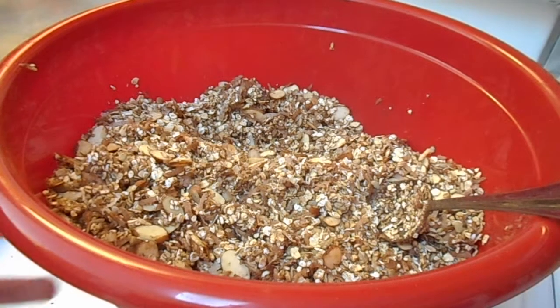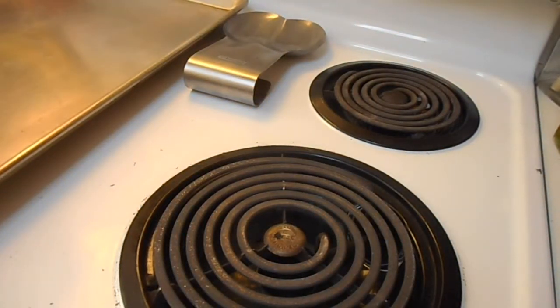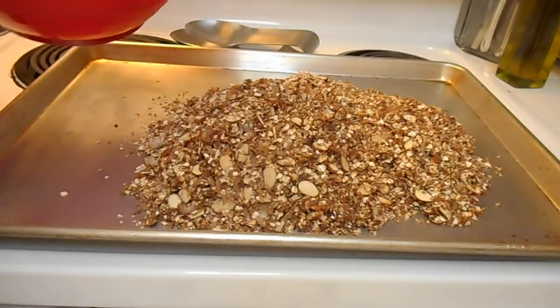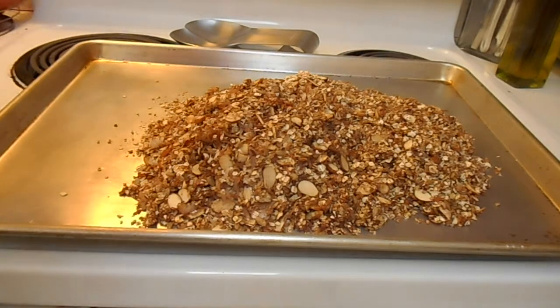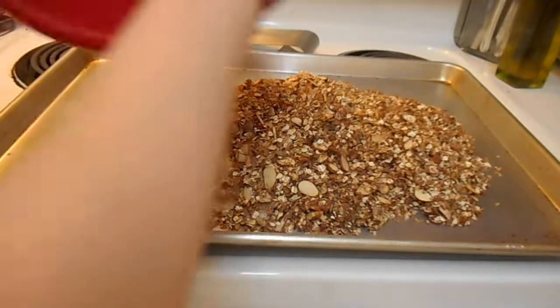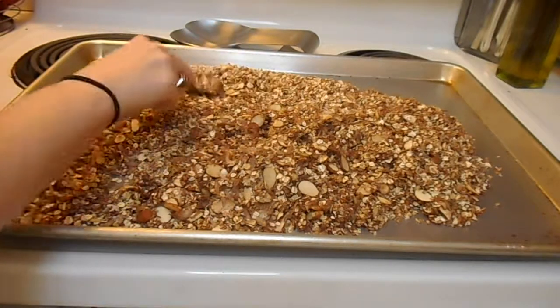So you're going to dump this onto a pan. The pan doesn't have to be greased with anything, you can just lop it on there. We're going to take our pan and pour the granola onto it. Just go at it with the spoon you were using before to make sure you get all that goodness out of there. Now we're just going to spread it out on there.